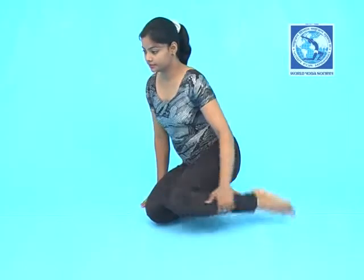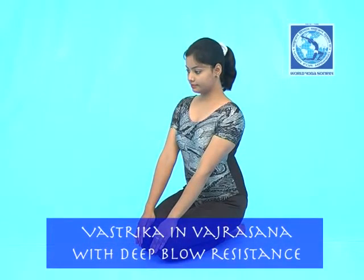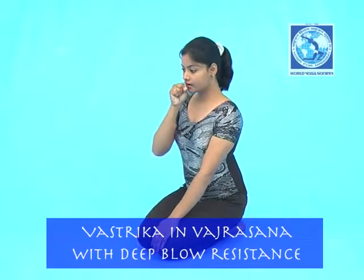Vrasthika in Vajrasana with Deep Blow Resistance. Sit in Vajrasana, place your left hand on your left knee, be relaxed. Place the right hand with fingers folded together in front of your mouth.